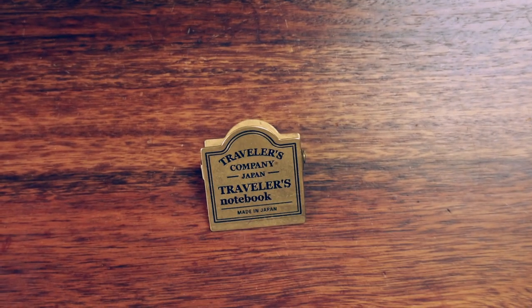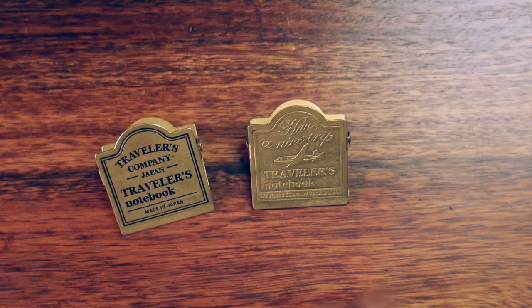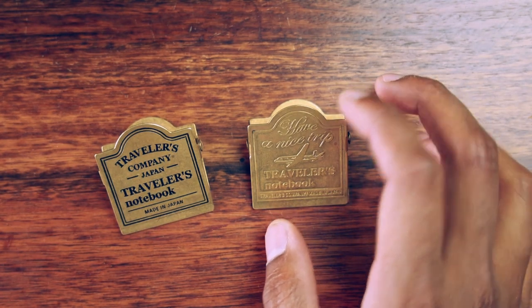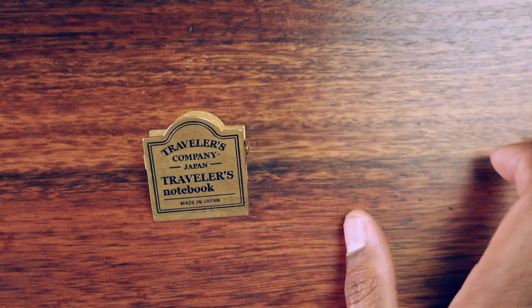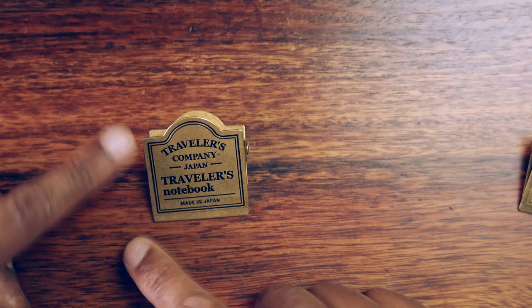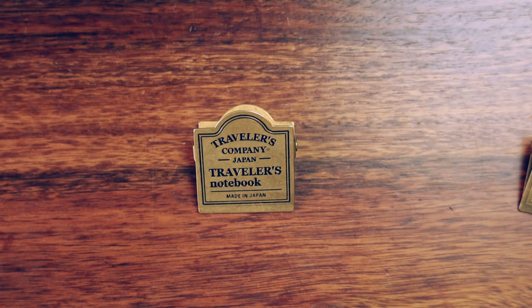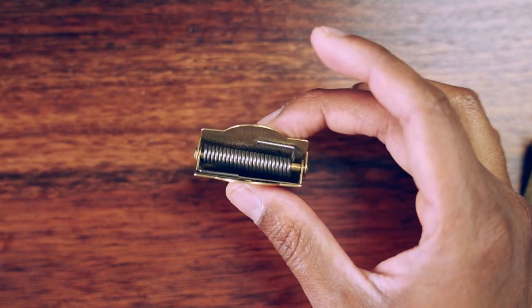There are actually two versions of the clip available — I own both. One is the graphic traveler's clip, which has a picture of an airplane, and the other is just the standard version with writing. I particularly gravitate to the graphic one just because of the aesthetic, but that's personal choice. Each one retails for $24 Canadian dollars, and they're about 1.7 inches by 1.7 inches and just under an inch deep.